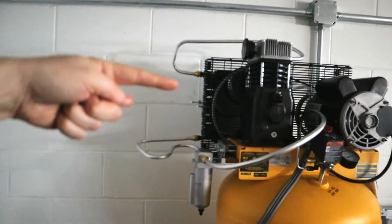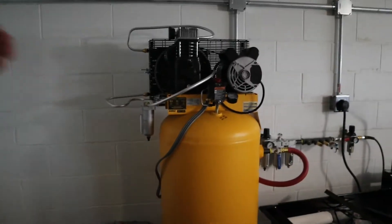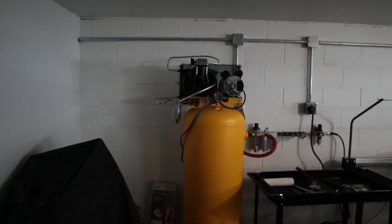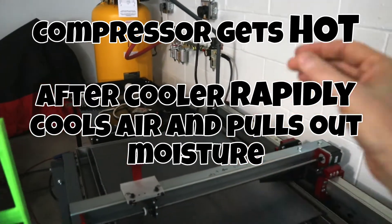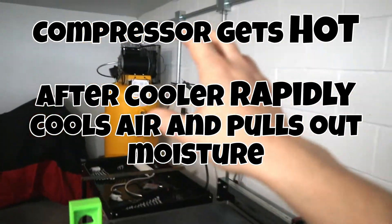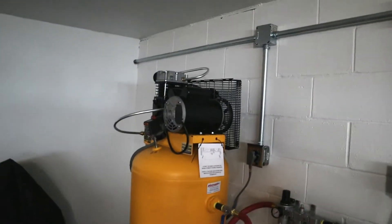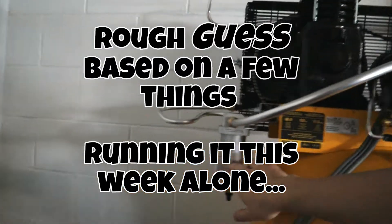In this video I'm going to show you how to make one of these guys right here for dry air — an after cooler. Now this is the DeWalt, but there are a lot of other air compressors pretty much the same as this one. I'm going to be running a CNC plasma table, a soda blaster, and quite a few other tools that need really dry air. This thing has been working wonders — it really has been able to take out a good 80% of the moisture just in this first water trap right here.